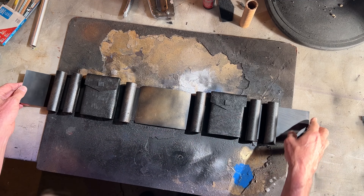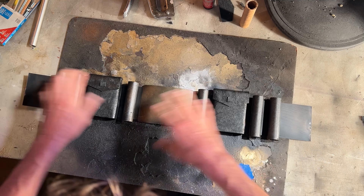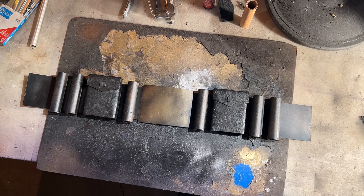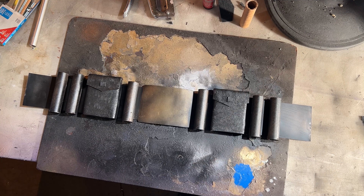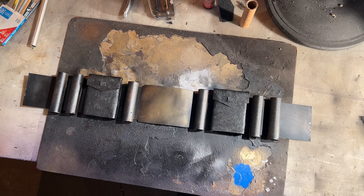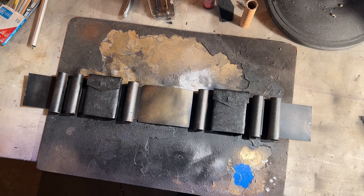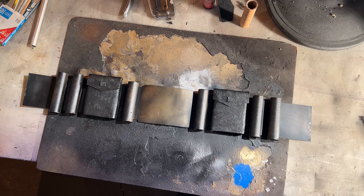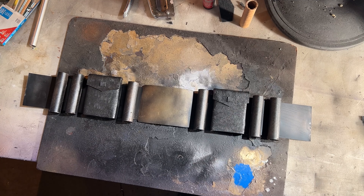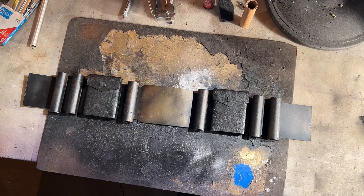I found three boogie boards — someone was throwing them out on the street. I picked them up; two of them were great, got them stored for later use. The third one had the bottom coming off. I could have fixed it, but why do you need more than four or five bodyboards? So I just ripped off the bottom — that's a nice good piece of plastic. I cut the other pieces too for extras. This is the bottom of a boogie board, that's what that is.